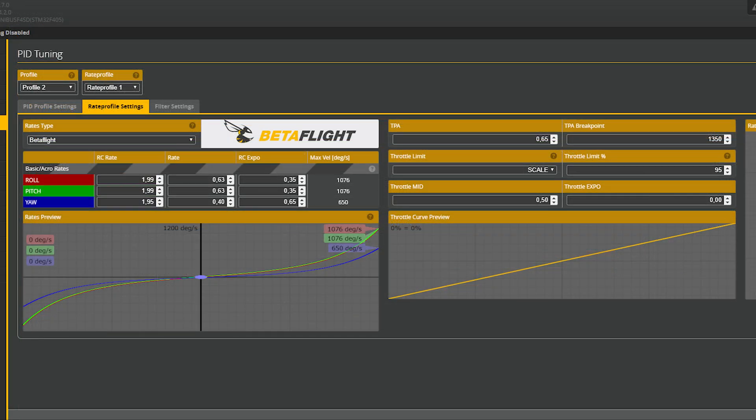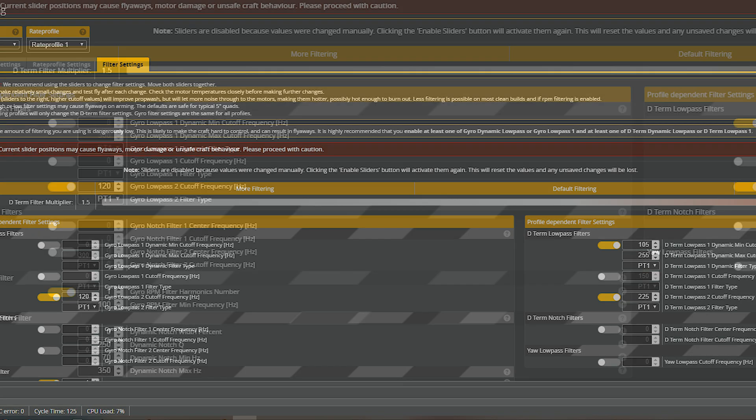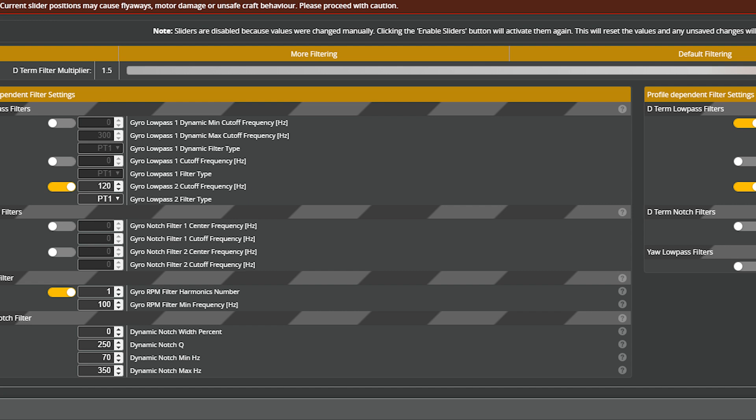Those are my rates — I changed them recently a little bit to make them a little bit faster. And here are the filters.